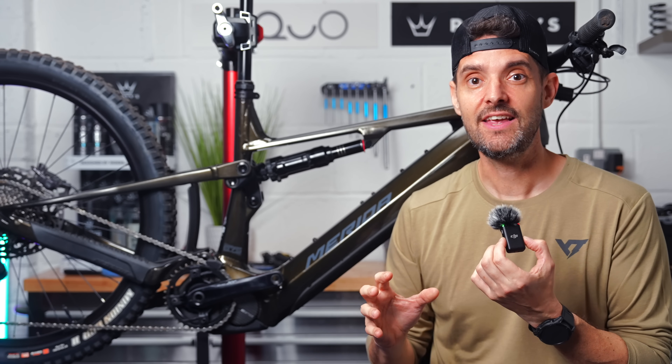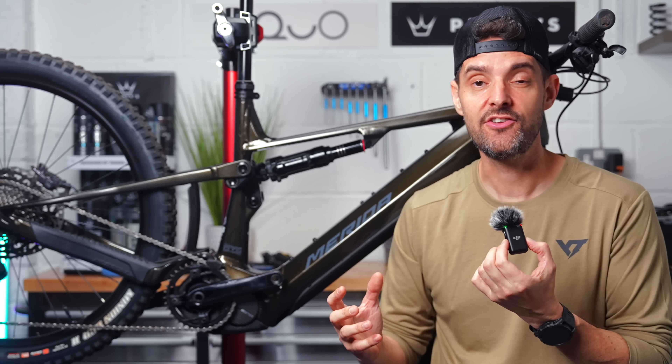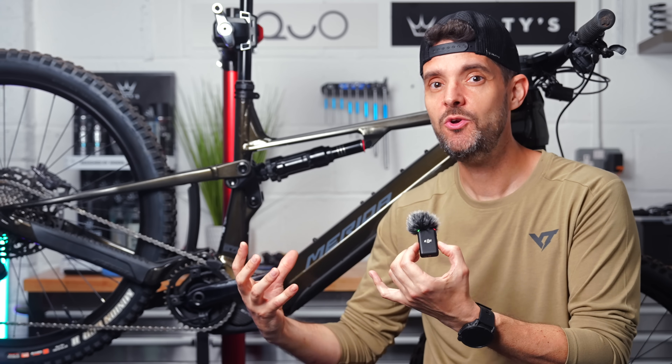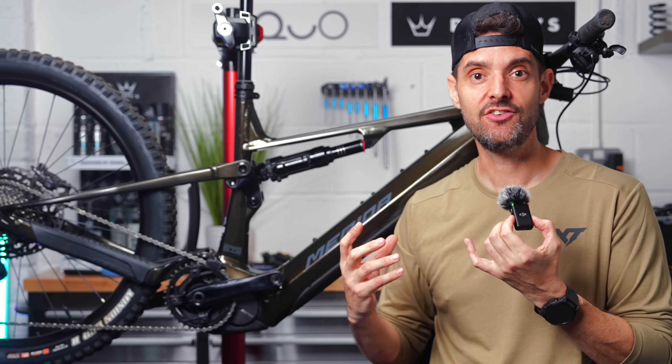The great thing is that this is available for everybody that has an EP801 motor. It's not a new motor. They could have limited it to a new race edition motor, but it's great that everybody can get this update.